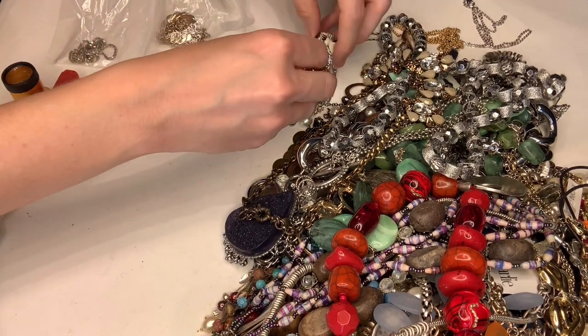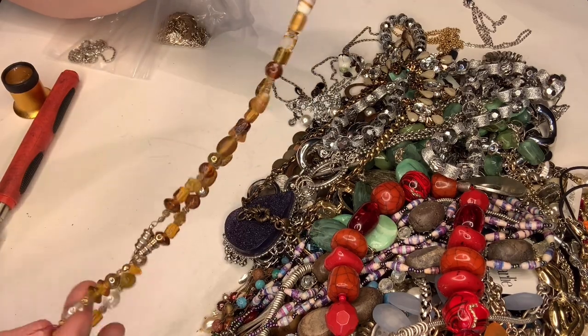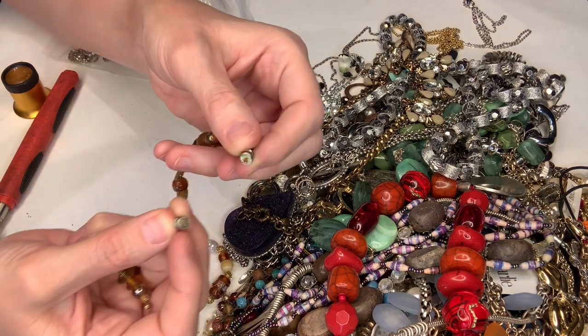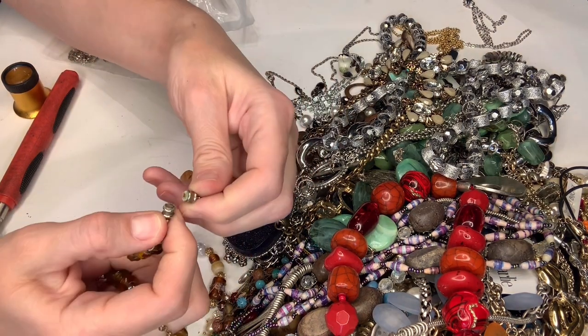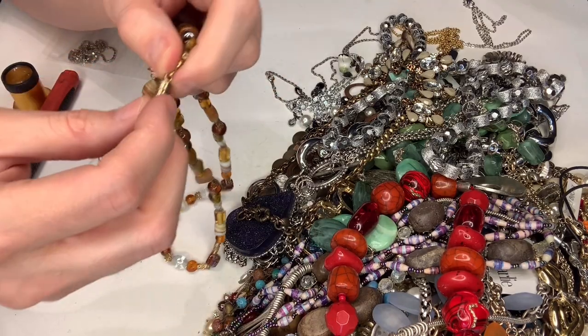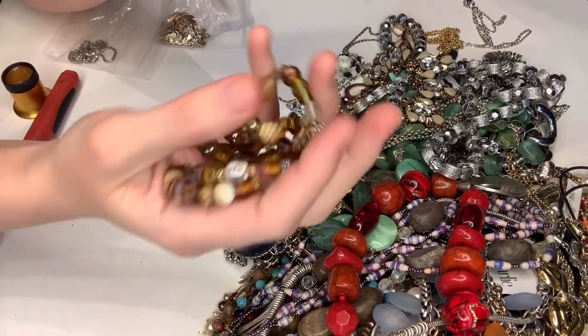This one isn't in a bag — oh, it's a bracelet with a magnetic closure and it has a bracelet that matches it. There you have it.